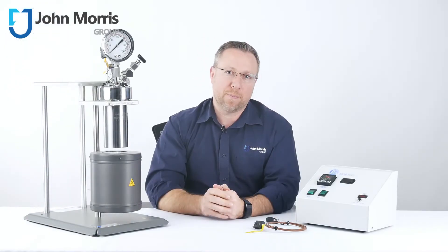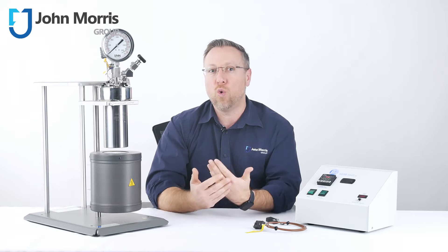You can also have your reactor customized with viewing windows, magnetically coupled stirring, additional ports for high-pressure probes, catalyst addition or removal, etc.